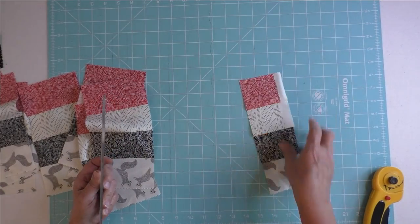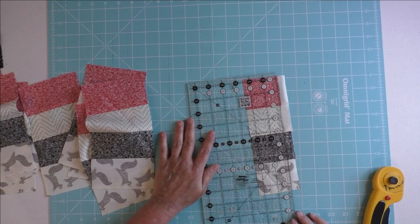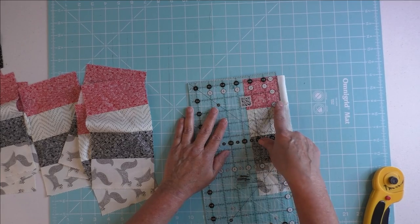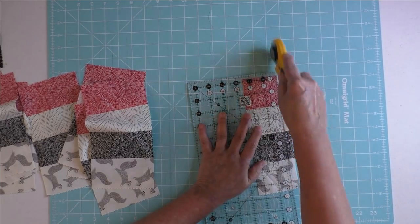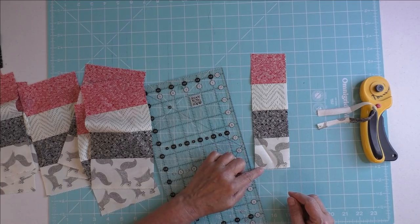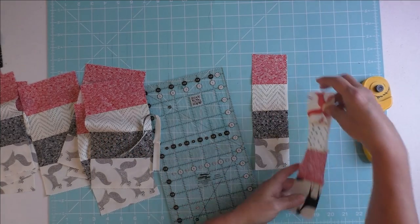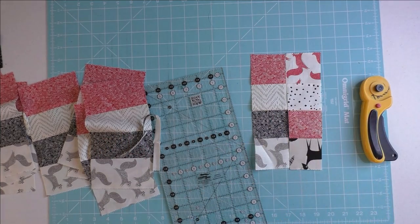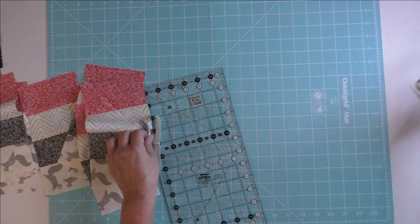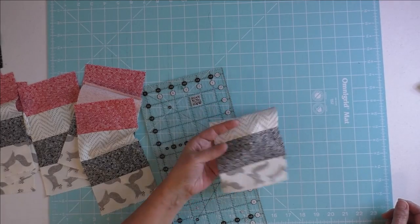When you get to the end you might have enough to cut something for your next scrap quilt. I'm going to see if I can get two and a half inches on here — I can. I'll have a little bit of selvedge but I'm going to cut it anyway. So now you have this two and a half inch strip by eight and a half inches and you can sew this into a scrap quilt. Do that with all the remaining strip sets for the ladders and you should have 45 of these pieces when you're done.